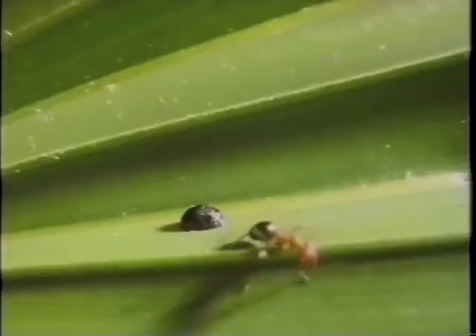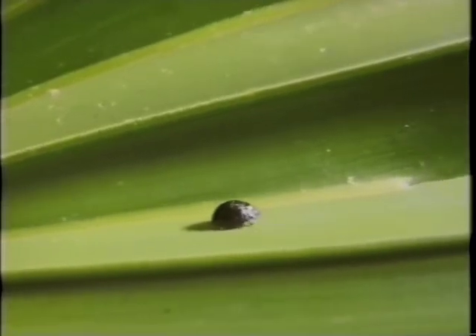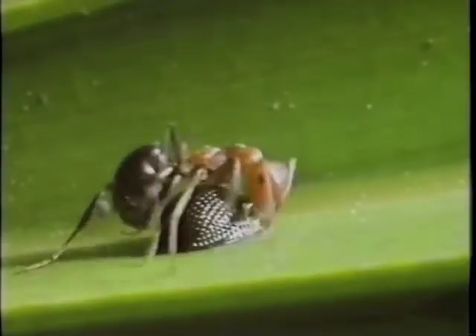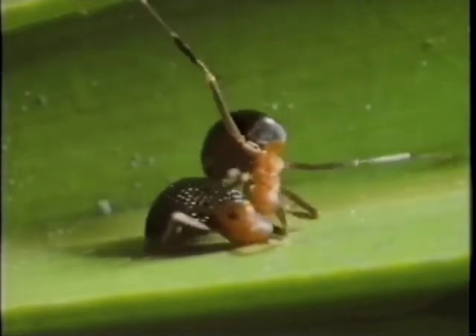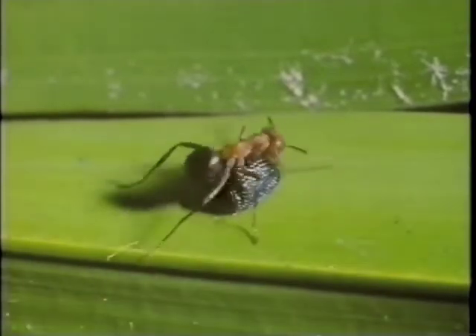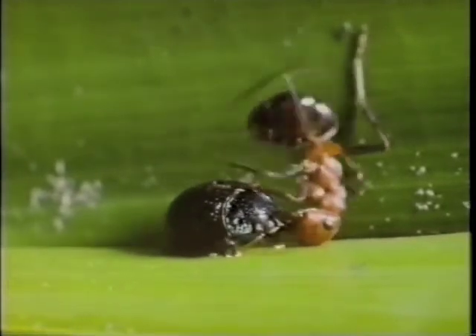The beetle clamps down when attacked, as if held by suction. At the touch of an ant, the beetle's reaction is immediate — there's nothing for the ant to grab. Legs and antennae are safely tucked away. The ant perseveres, but so does the beetle. A moment's relapse on the part of the beetle, and the ant strikes, grasping the edge of the beetle's shell.